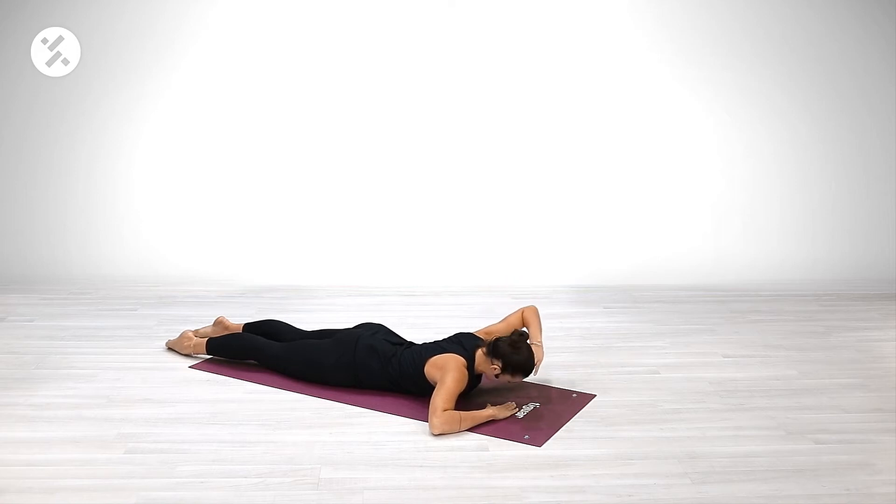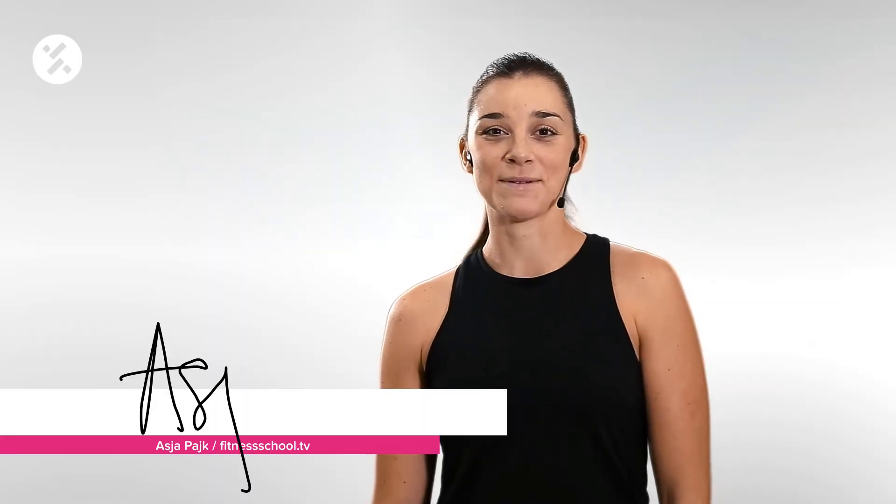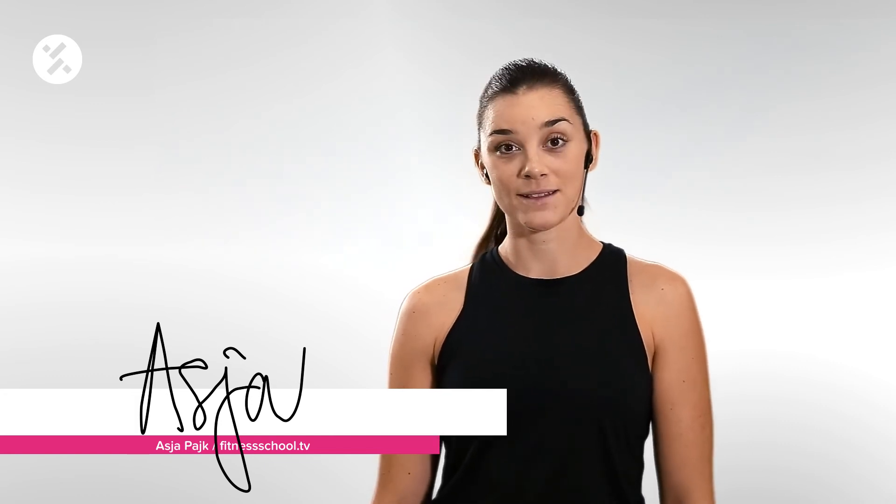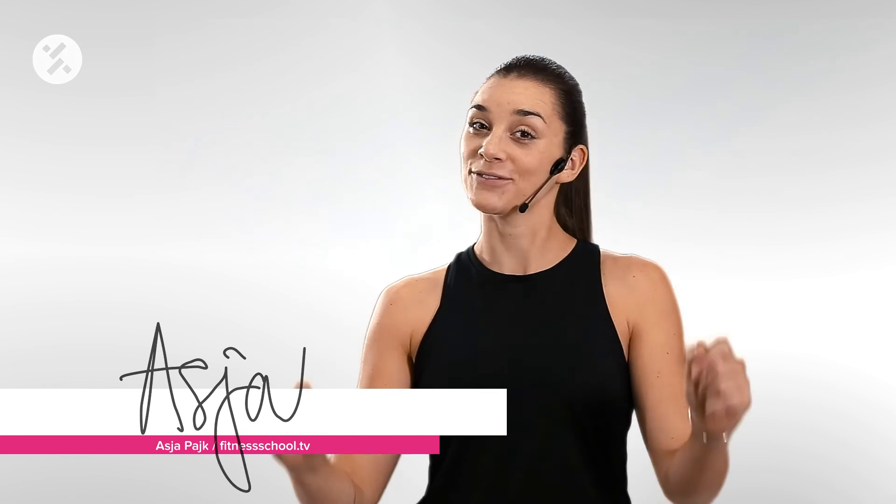Key points here: legs are relaxed. Hi, my name is Asja Pajk and welcome to my spine mobility class that I call Fit Spine, and you can watch it here at Fitness School TV.